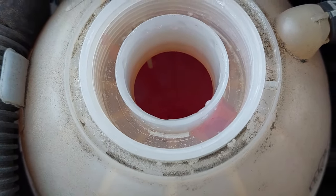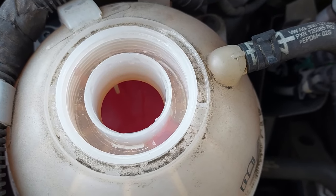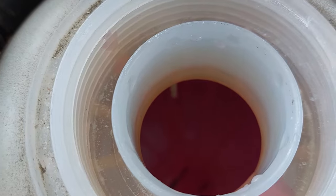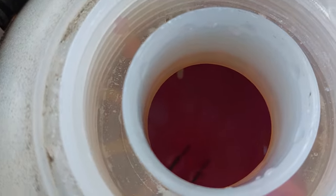Right now you can hear the gurgling inside — you can hear the burping and the gurgling. I'm just squeezing on one of the radiator hoses over here. You need to squeeze the hose down here, and as you're squeezing you'll be able to see and hear the bubbles. Then you can see that the coolant level has dropped, so you need to fill it up some more.